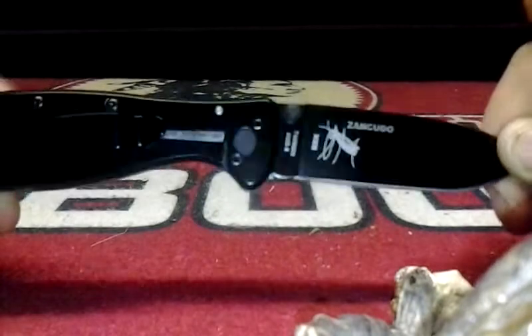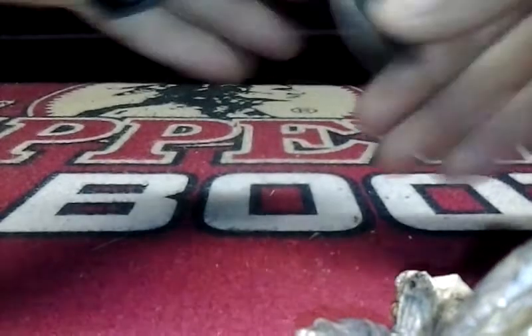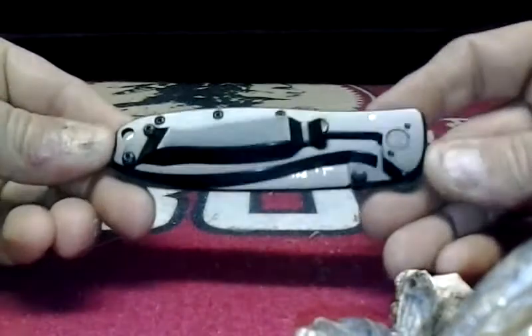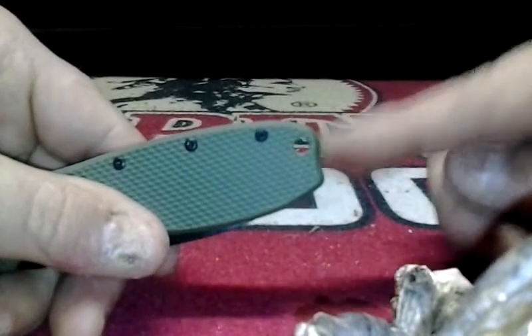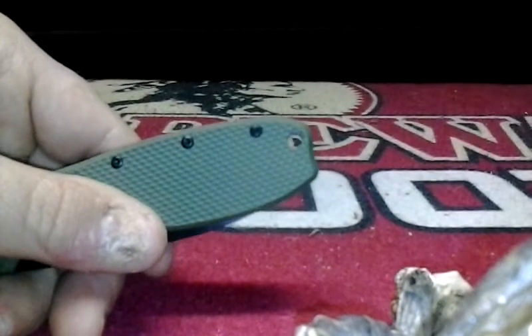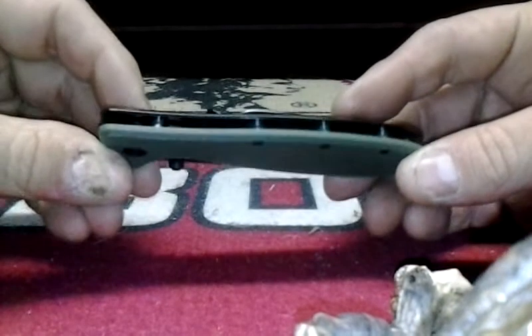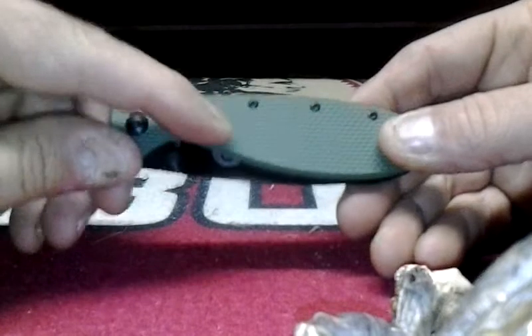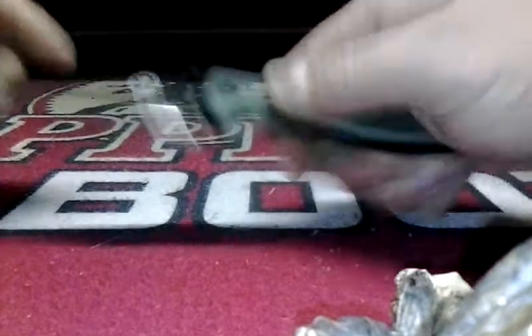Inside is pretty cool — if you notice how they did it, the middle is actually the knife, which I think is a pretty cool design. It is tip up, tip down, right-hand carry only, as you can see there. There's a decent-sized lanyard hole. The scale is kind of a plastic resin I believe, but it does have a decent amount of grip on it.